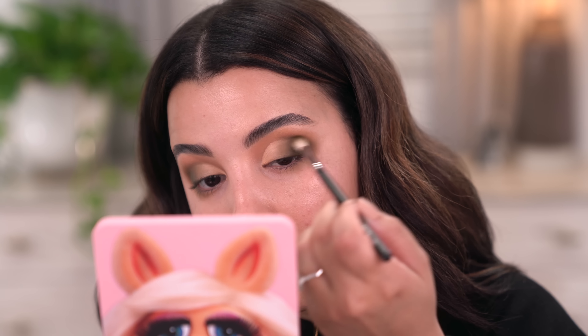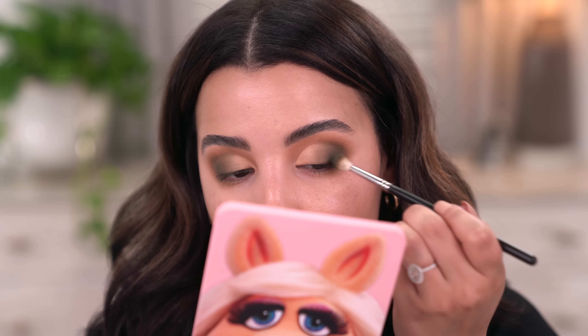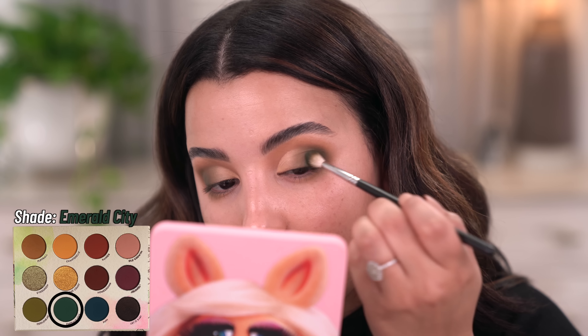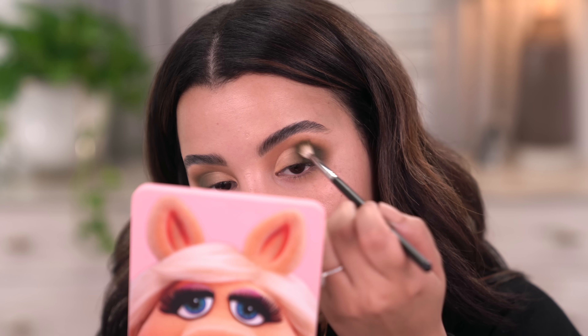I'm taking my time and really just bringing the shadow in a little bit further before going in with my shimmers. Now I'm going to take the shade called Emerald City and place that right next to Fiddlehead in the outer V, just to deepen up the rest of the look. I think this is going to look really beautiful out here, so I'm just tapping it and going in small circular motions to blend it in with the other colors.